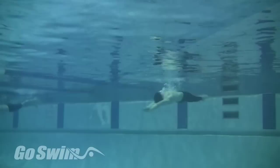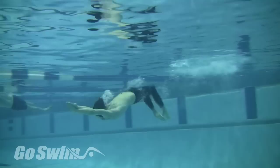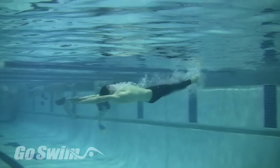What size should your dolphin kick be? Why do it? In backstroke, finding the optimal size for your underwater dolphin kicks is extremely important. If your underwater dolphin is too big, it may feel powerful but could be creating too much resistance. If your underwater dolphin is too small, it may feel fast, but it may mean that you're not grabbing enough water to move you forward.